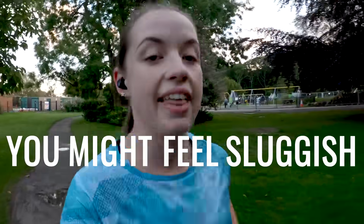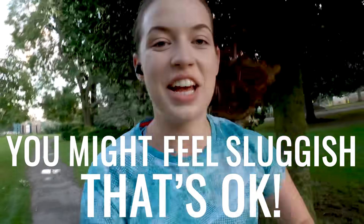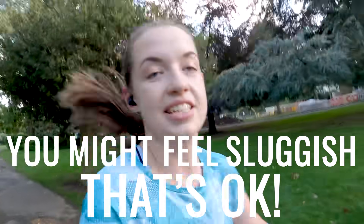The second piece of advice is: you might feel sluggish, and that is okay. This is one I can already relate to. You might feel sluggish on some runs, feel lazier, or just lose a bit of mojo because you're not going out as much and your schedule isn't as hectic anymore — and that is totally fine and totally normal. So trust that it's going to happen, it's all okay, and stick with the taper because it's going to get you through to race day.